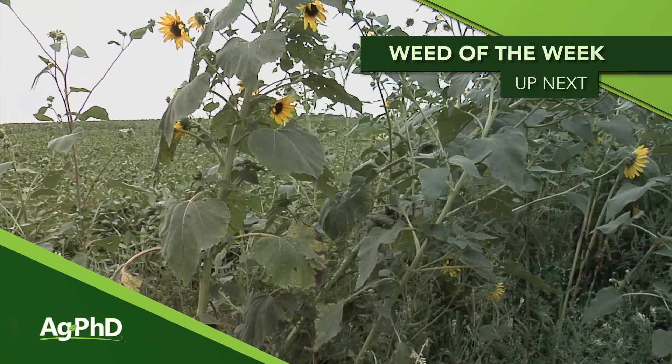The big thing we'd really encourage you to do is make sure you are testing, sampling, and doing some split application of nitrogen. It's the right thing for the environment, it's the right thing for your pocketbook, and it's certainly the right thing for your crop in a lot of cases. Dialing your nitrogen in just right is really important for top yields — but so is controlling our Weed of the Week, which we'll show you how to do coming up next.